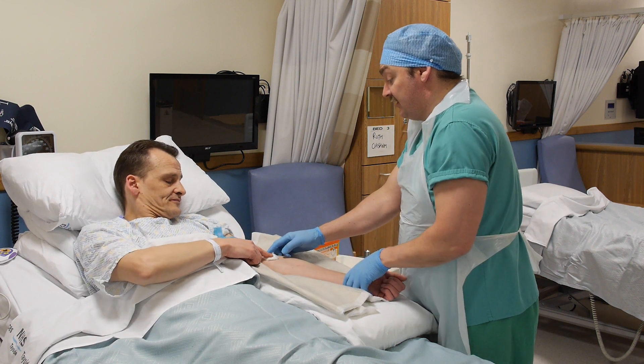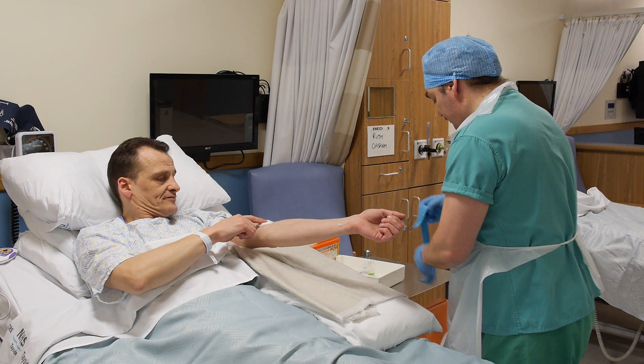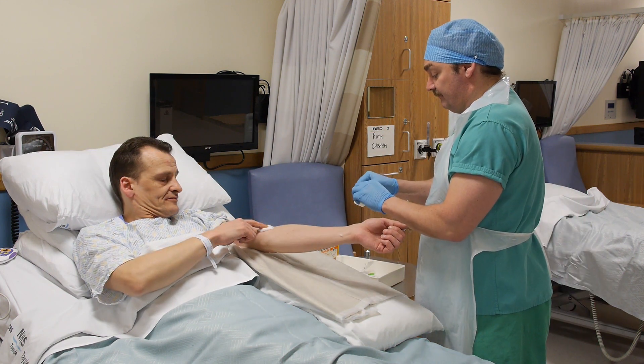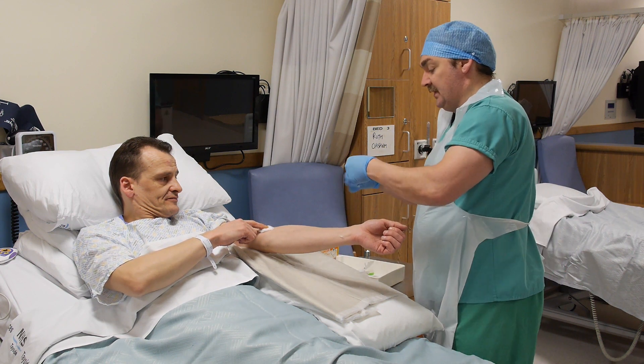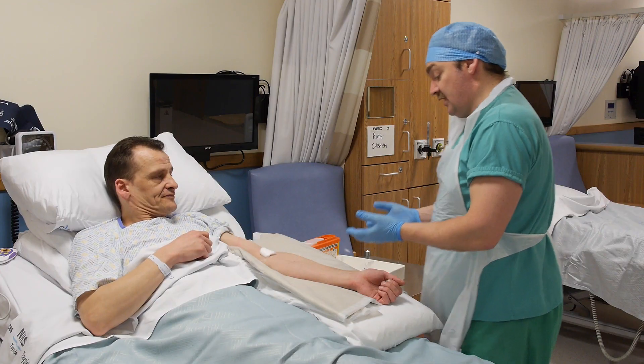Apply digital pressure over the puncture site until bleeding has ceased; this will take approximately one minute. The patient may do this, but don't allow them to bend their arm. Once the puncture site is sealed, cover with an adhesive dressing and ensure the patient is comfortable.